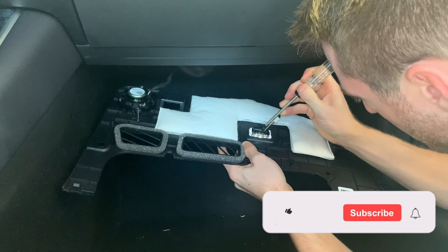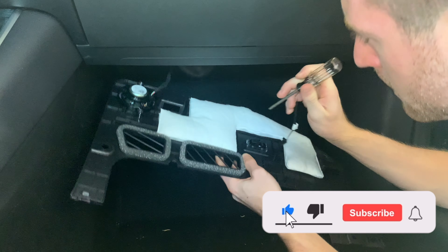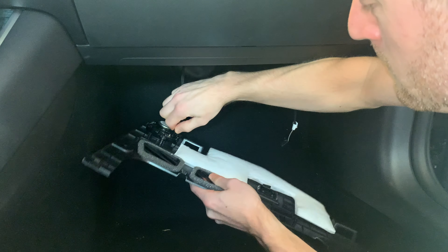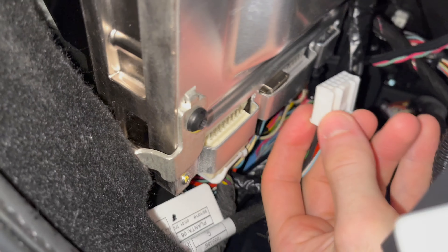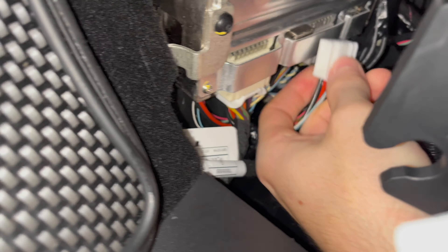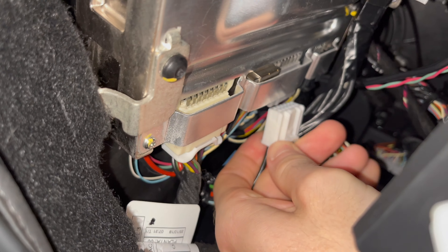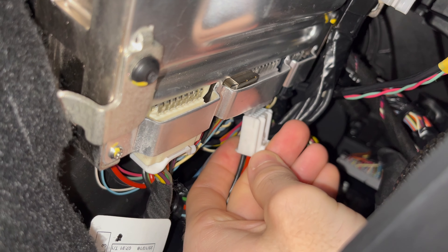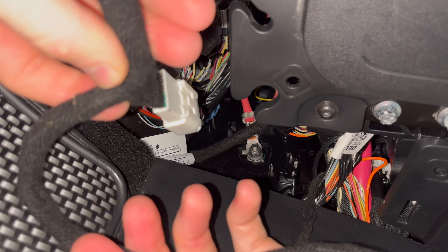If you're finding this video helpful so far, consider clicking that like button below so current and future Tesla owners can find this — I would greatly appreciate it. Now one of the hardest parts of the install is going under the glove box area and unplugging the wire connector. I have a 2018 Model 3 and your color wire clip may be different from the light gray color. Just note that it's the middle connector that needs to be detached, which has thicker red, black, and green wires. Unclip the wire connector from the car and once disconnected your screen will turn off.